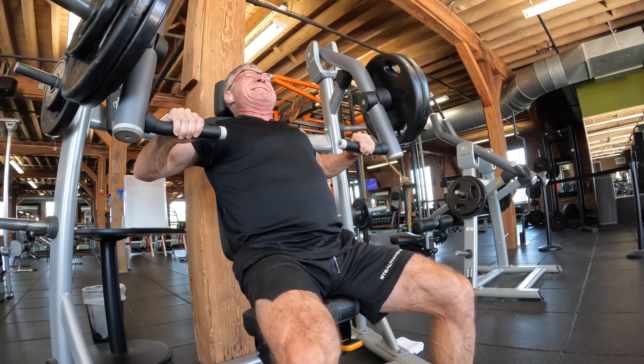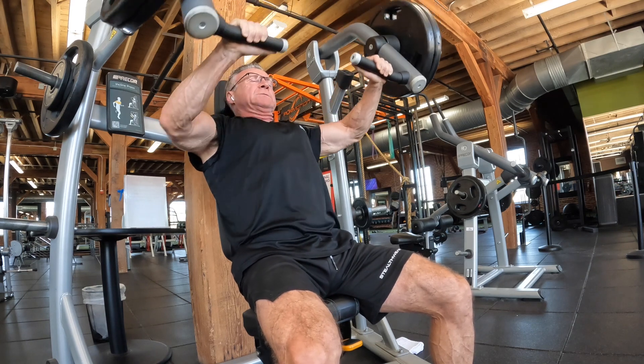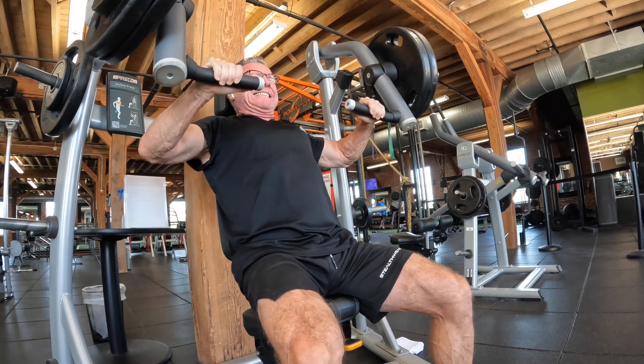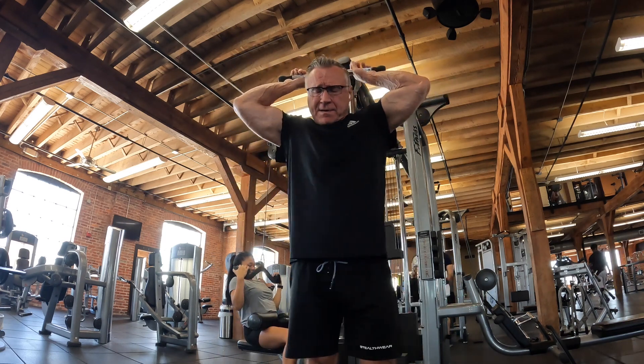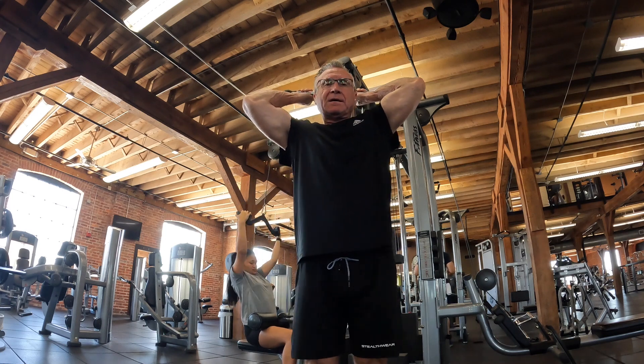The last set of incline press was truly to failure — I got to the point where I tried one more rep, around six or seven, and it just wouldn't go. But it was a good three sets, felt great. That's six total sets of chest work so far.